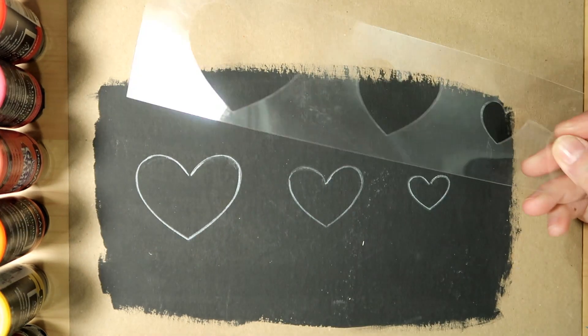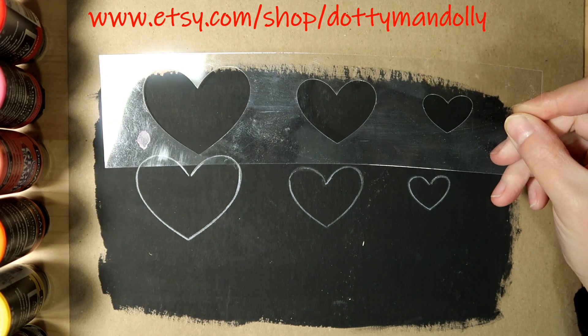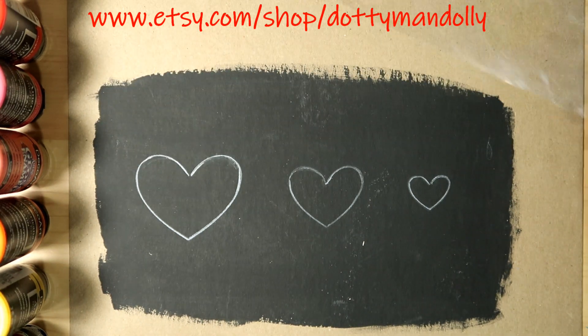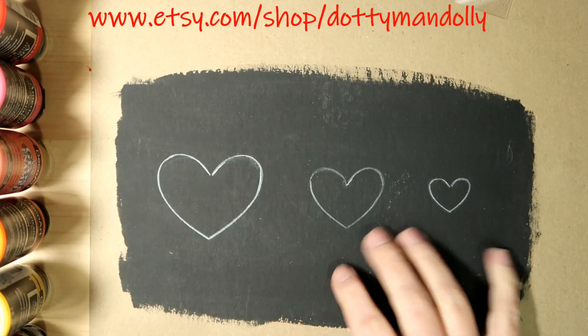Hey guys, starting off here — I did have a few requests to make some heart stencils to match up with my previous tutorial, so I went ahead and made one. They come in three sizes and are available in my Etsy shop.